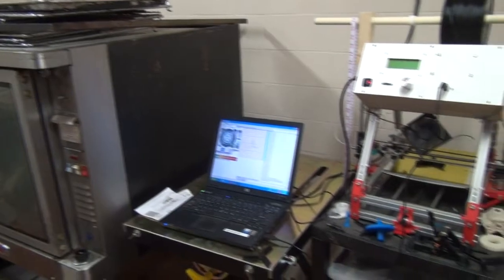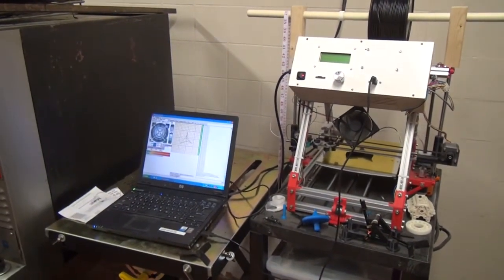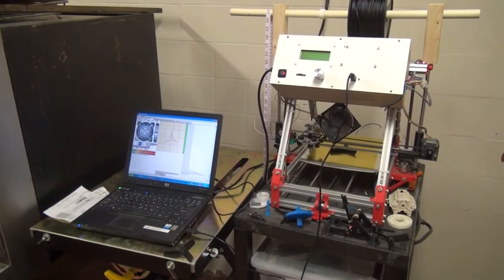Most hackerspaces have an interest in 3D printing, and this is a 3D printer that we purchased about a year and a half ago. We've actually used it to make useful parts. I personally have used it to repair parts for items that could not normally be repaired, and we've used it for making parts for the hackerspace in here.